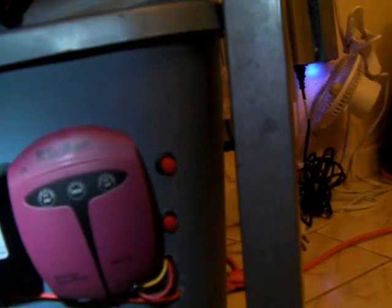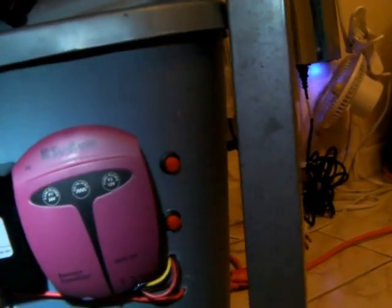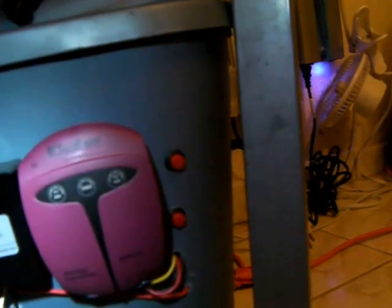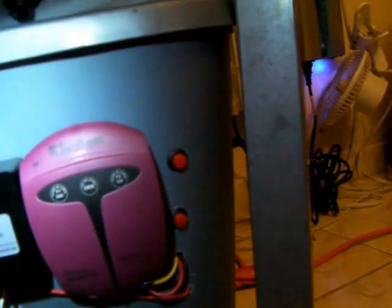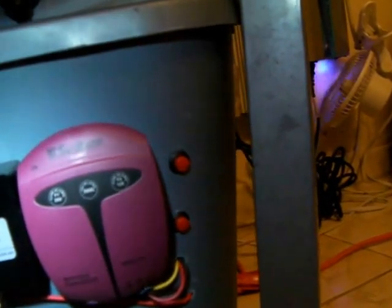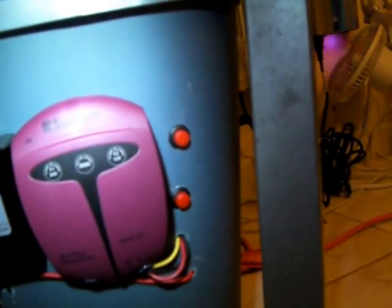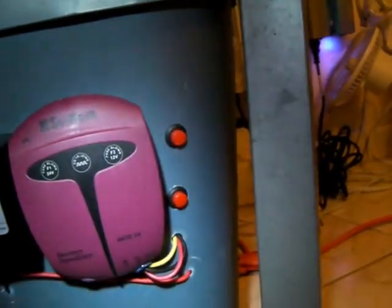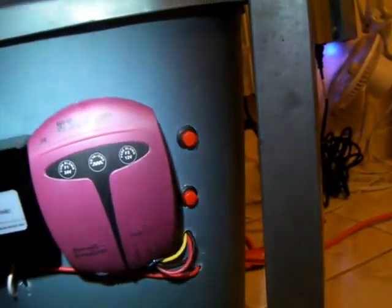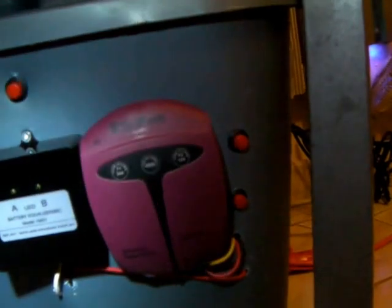And 24 volt on the Chinese — because the Chinese one, you're supposed to connect it ground first, then to the 24 volt side of the battery bank, and then finally to the 12 volt that is the middle of both batteries. In the case of the Sukam, you're supposed to hook it up ground first, then 12 volts, and then 24 volts. I can do this with these buttons and it's going to work for both of them.